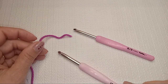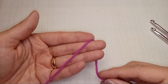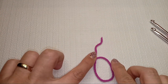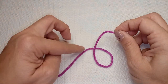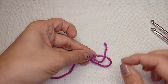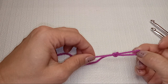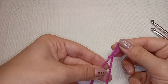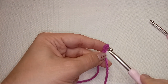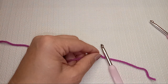Usually patterns ask you to start with a magic loop or a slipknot. The slipknot is pretty easy: wrap your yarn to make a loop where the strands criss-cross. Pick one strand — I usually pick the end — and make it go into the loop. Pull it gently and tighten this loop so one side can easily move. Then you start with your crochet hook.